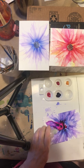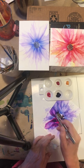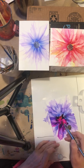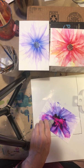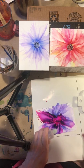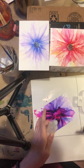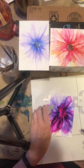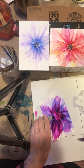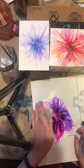Wow, look at that — that's some color, huh? Just had one little drop of ink. A little bit of ink goes a long way. And I think blue and pink look absolutely gorgeous together.